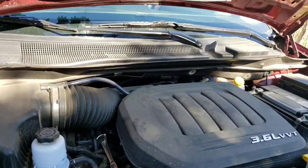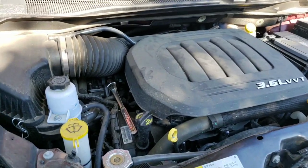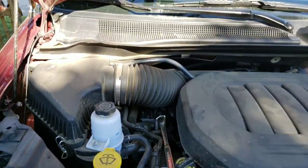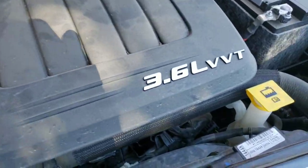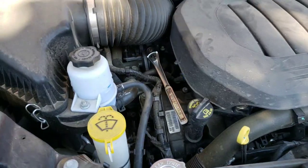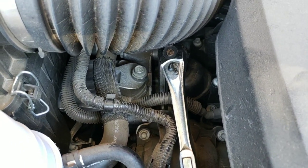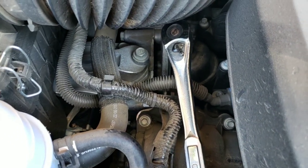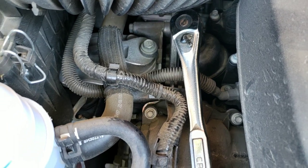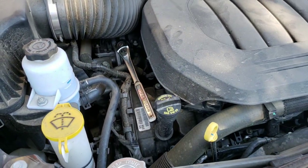Hello guys, welcome to my YouTube channel, Jammin Martinez. Today I'll be showing how to change the engine oil and filter on a 2018 Dodge Grand Caravan with a 3.6 liter variable valve timing. The oil filter on this car sits right there where my wrench is — it is a cartridge type that you just remove.